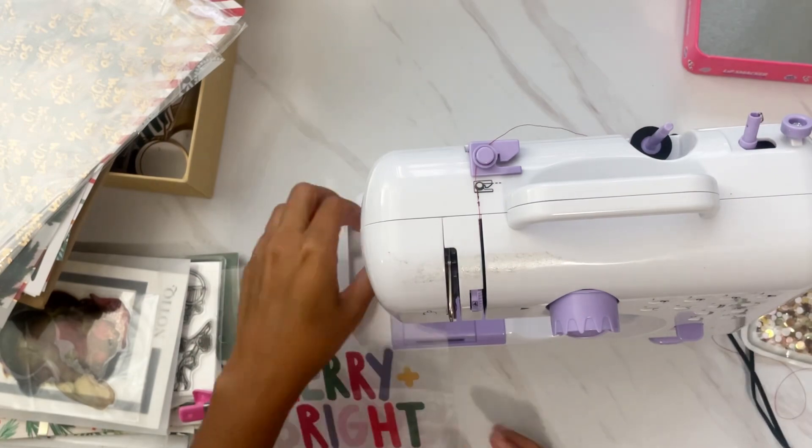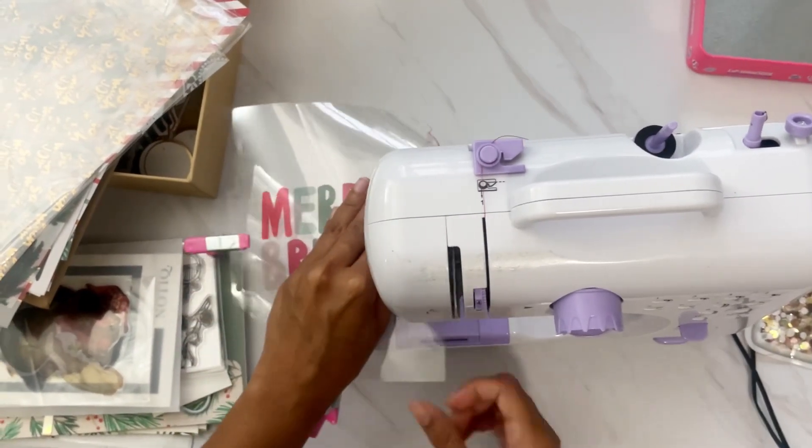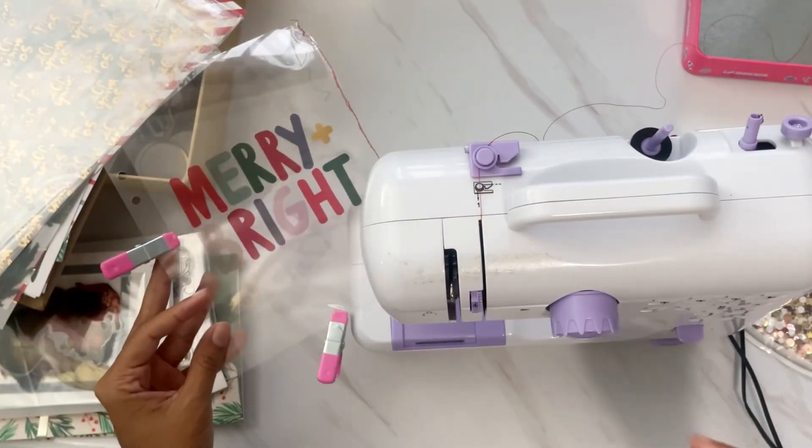Hi darlings, thank you so much for joining me on my channel today. I'm just showing you a quick process video of how I put together my title page, inspired by Ali Edwards. This is for my December Daily album.